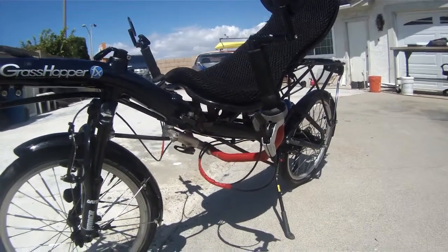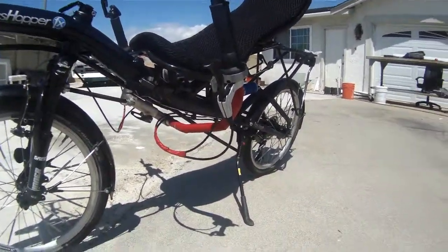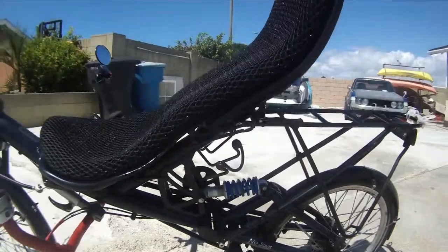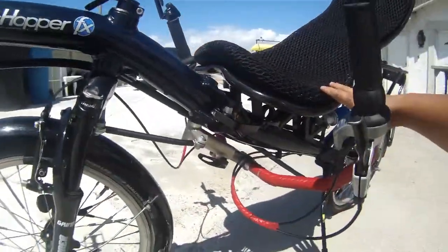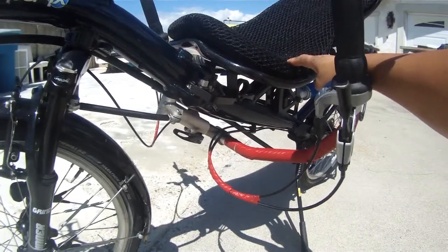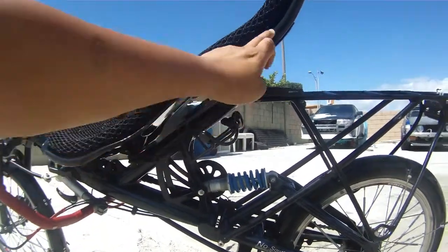The Grasshopper can accommodate a wide range of riders, tall and short. The suspension is great — especially the rear suspension — which is specially designed by HP and called the Body Link seat. It's a very good seat that can be broken down into two pieces.